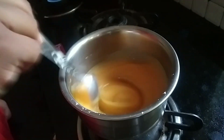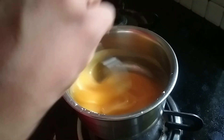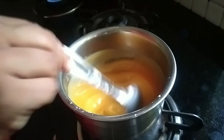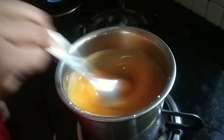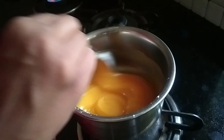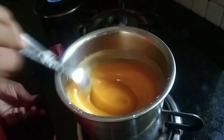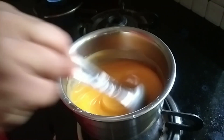We are going to cut the jellies. It will be easier to cut the jellies, and we will cut them.